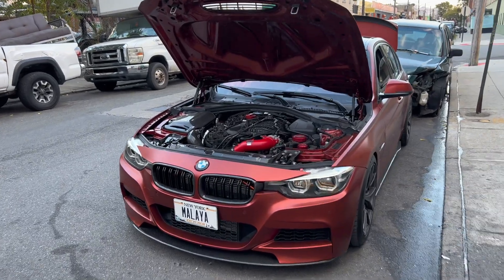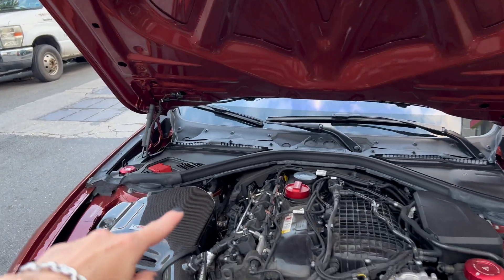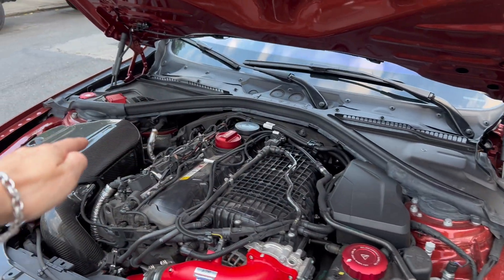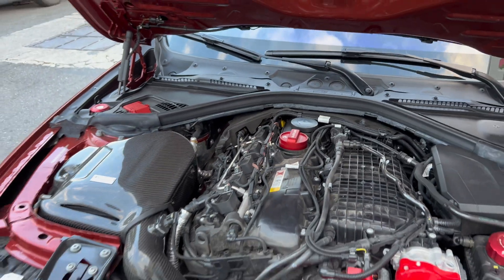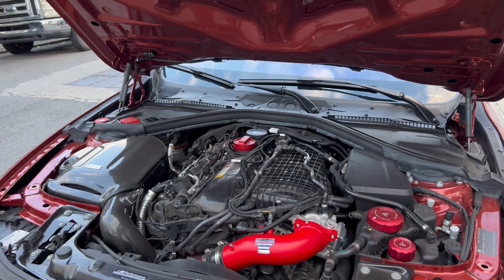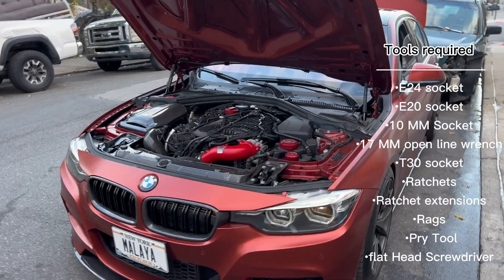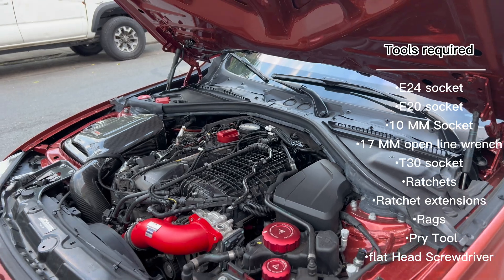What's up guys, so today's video is going to be pretty short. I'm going to be swapping the TU pump from Generation 2 to Gen 1. I'll try to record everything — basically you gotta take all this plastic off. My fuel pump is located over there. The fuel pump I'm going to be installing to my car is from an M340 2021; my car is a 2018 340xi. So let's see how it's gonna work.